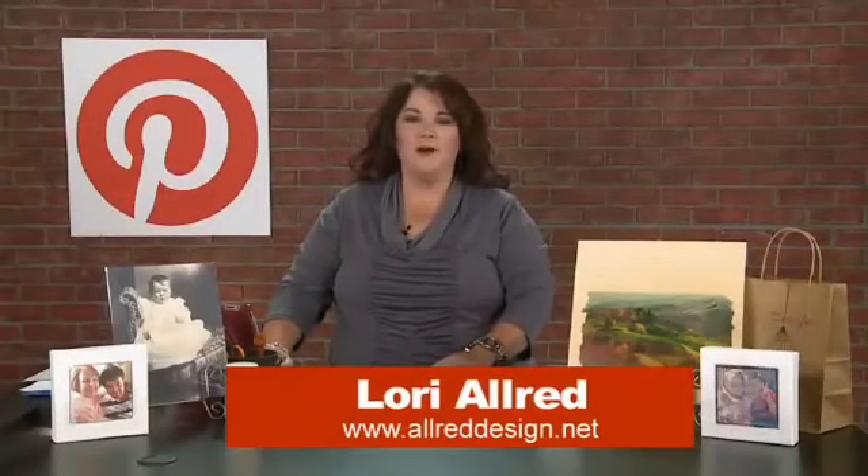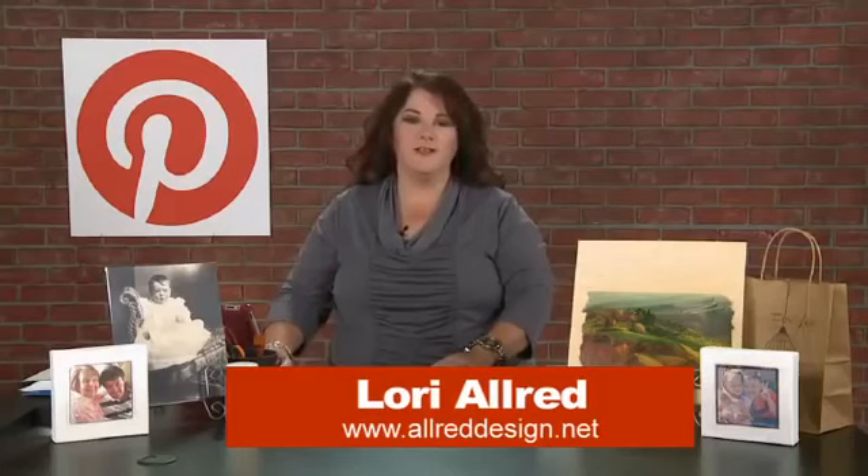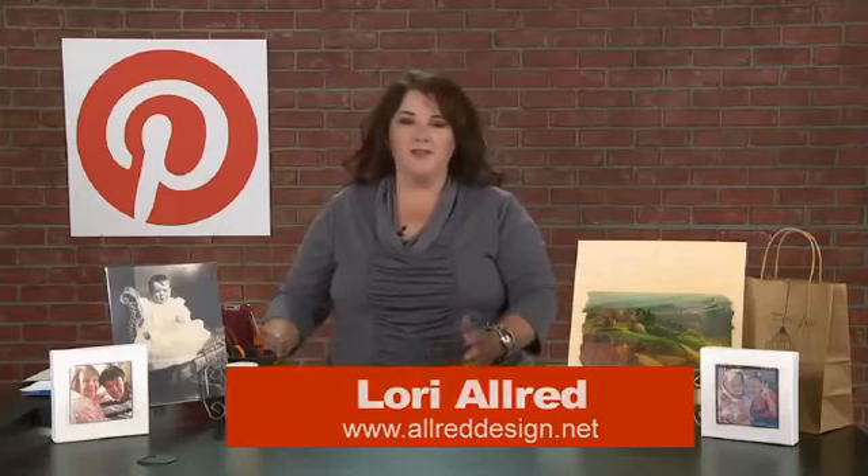Hi, I'm Laurie Allred. Welcome to Inspired by Pinterest, where I browse pin boards and look for crafty ideas created by you and bring them to life here on this show. Each week I'll pick some of my favorites and then we'll play a little and figure out what we can do, and hopefully inspire you to try these ideas as well.